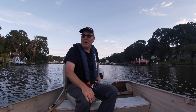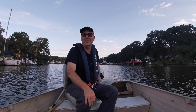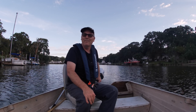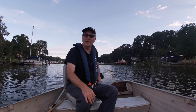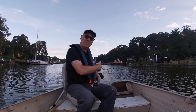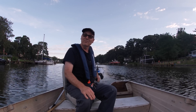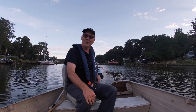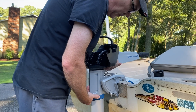Tiny Boat Nation happened to watch my video as well. I've talked to them in the past — they're all really great guys. They basically said, would you like an E-Propulsion Spirit 1.0 Plus to be able to compare to the Newport NT300? And I said, absolutely. So that's what we're using today — an E-Propulsion Spirit Plus 1.0, 3-horsepower equivalent electric outboard motor on my boat, from Tiny Boat Nation.